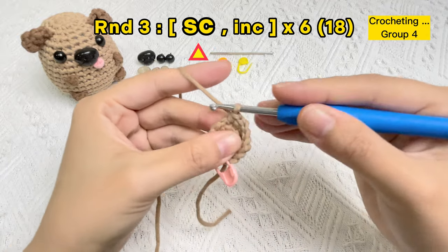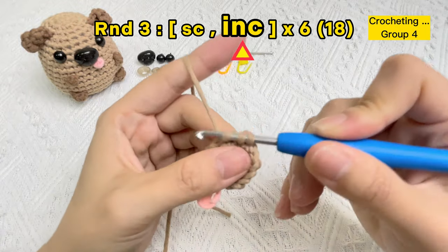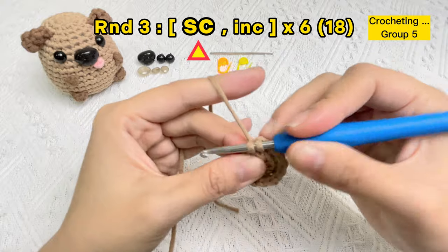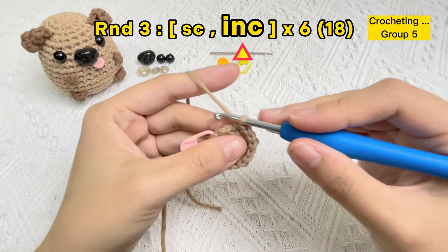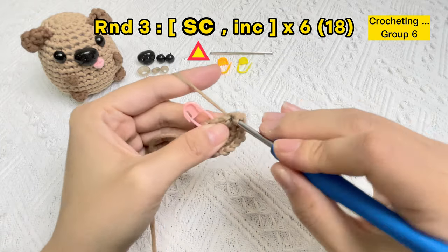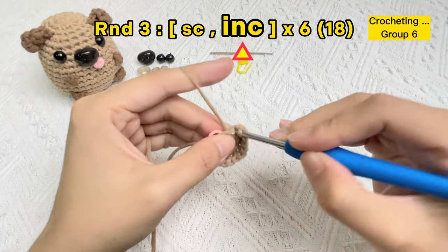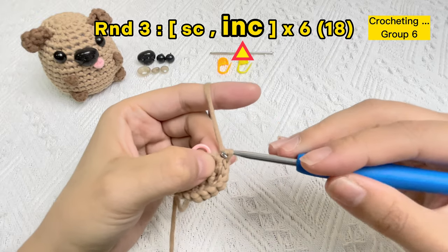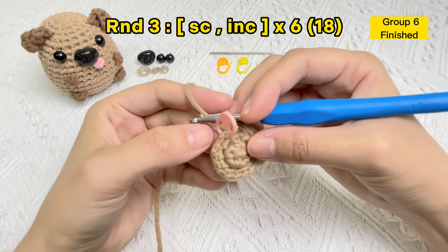Single crochet stitch, then increase stitch in the same hole. Group four finished. Crocheting the single crochet stitch of group five and the increase stitch of group five. Now we'll crochet the last group stitches of round three. We can count the number of V shapes to ensure whether we got the correct piece or not.